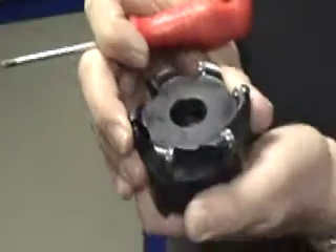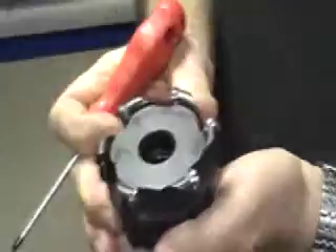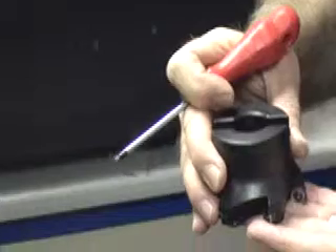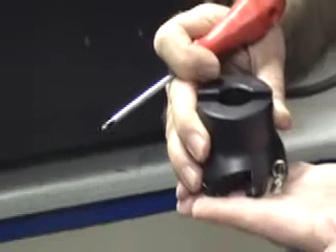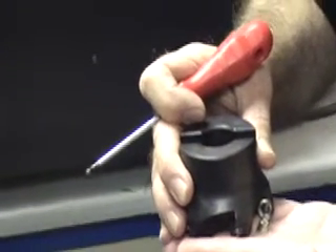For speed and feed rate, I would suggest that initially you rotate the cutter at approximately 1,300 rpm, and for the actual feed rate on the Y axis I would suggest approximately 700 millimetres per minute. For depth of cut, I would suggest trying initially 0.5 to 1 millimetre.